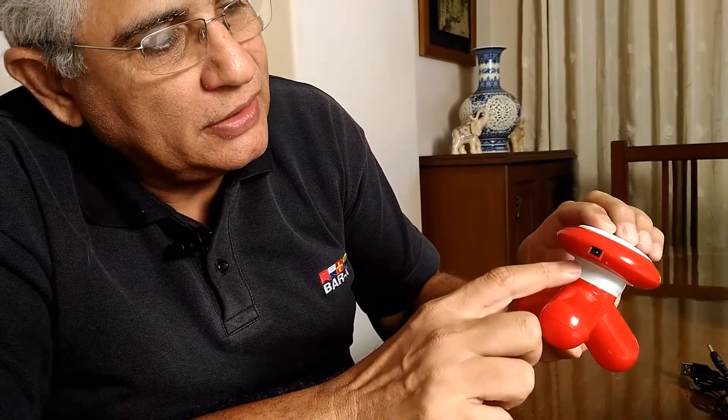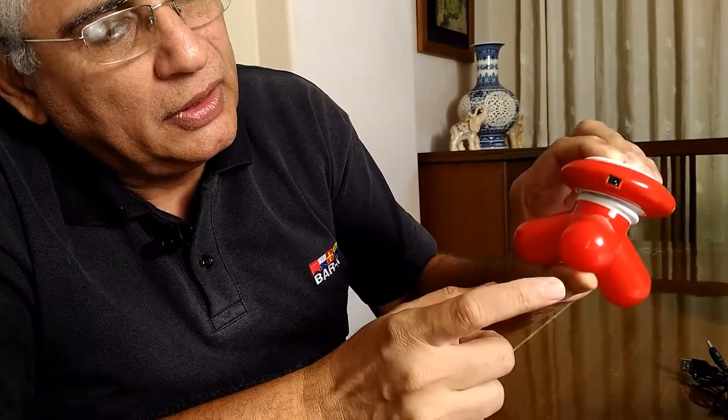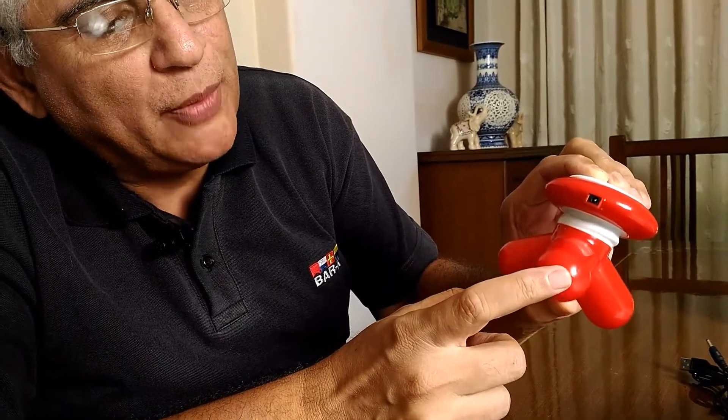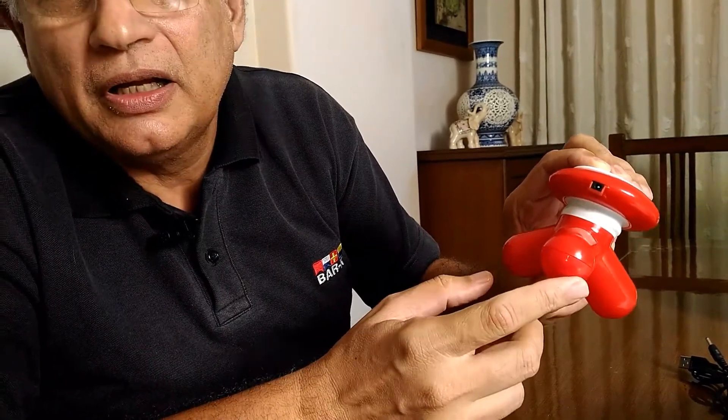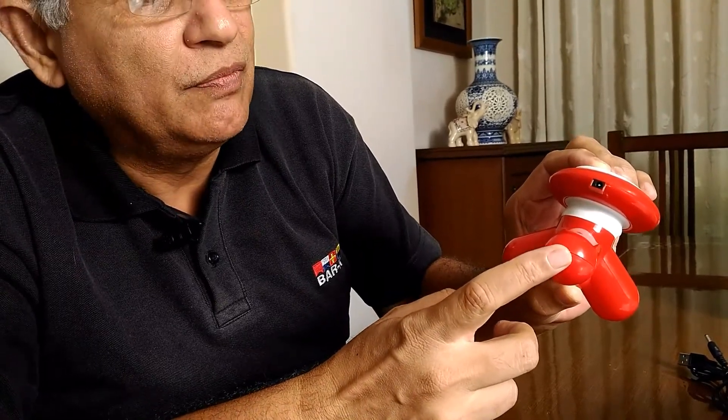This is the inlet for the cable in case you don't want to use the batteries. And when you press the head you can see the vibrations that the massager makes.